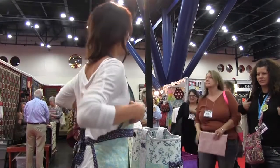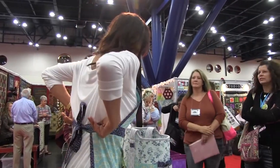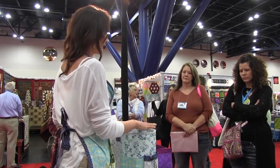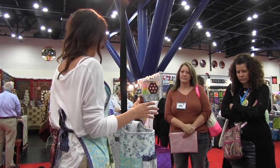My name is Amy Hammerlin, and I'm going to do a demo about bag making, and it's all in the details.